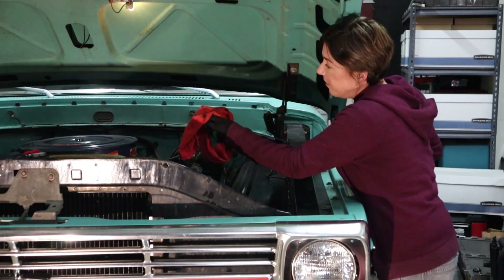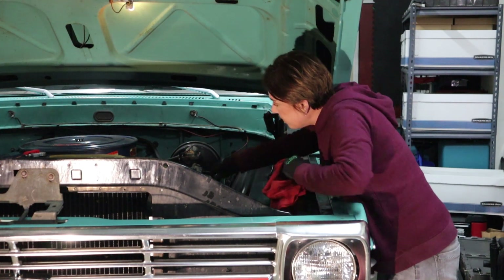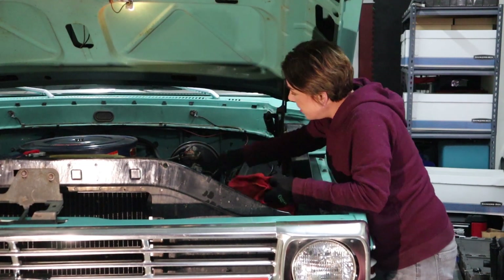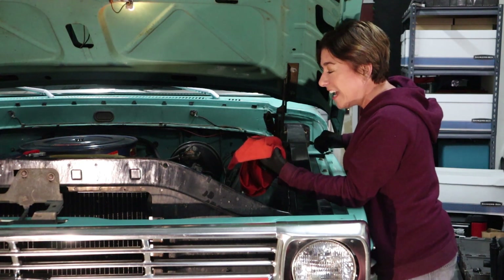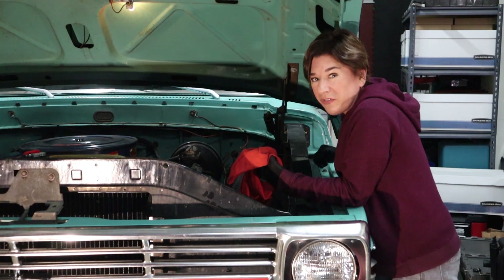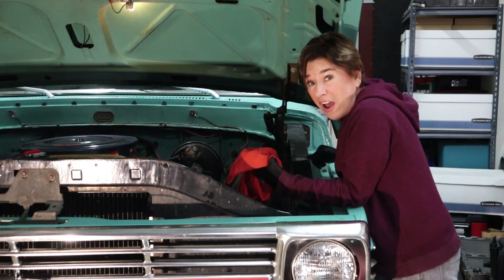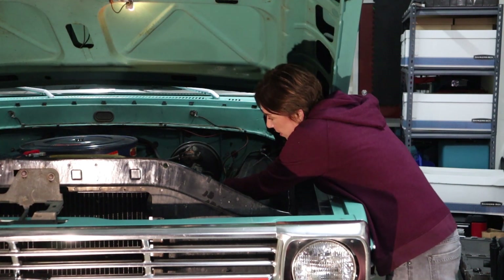After that, shut off your car and check your dipstick — wipe it off first. Now it reads exactly at full. The reason it said over full before is because the oil filter at that time was not full of oil. Awesome — put the dipstick back in.